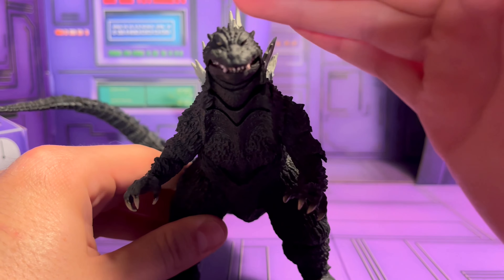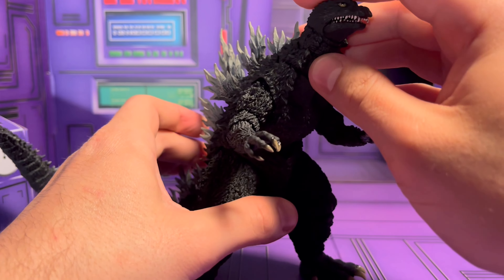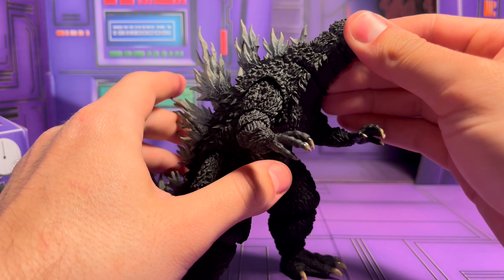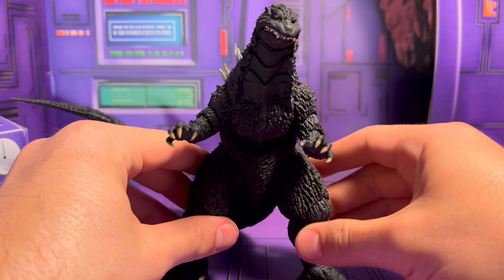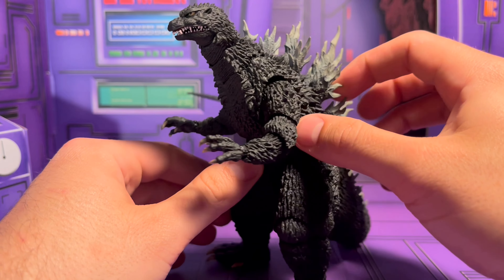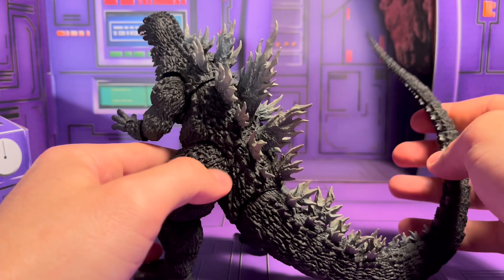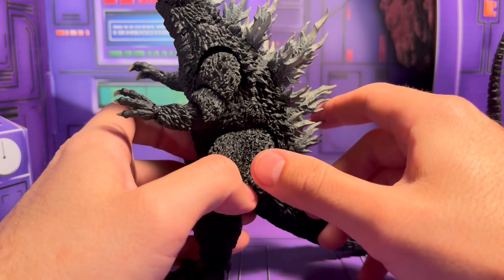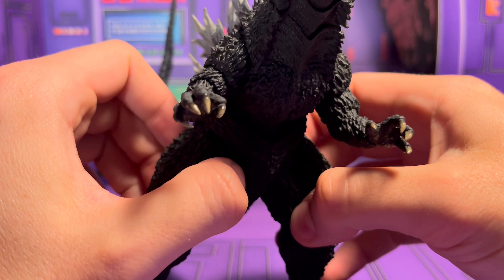The worst offender for eye quality I think is the 1954 version of Godzilla, but this one looks pretty decent. The sculpt of course is great — I don't know if Yuji Sakai did this one, but it really captures the suit well and does a really good job at hiding the gaps. These dorsal plates are beautifully sculpted and the tail is just great.